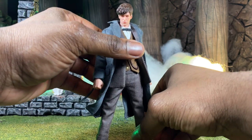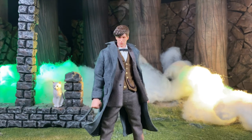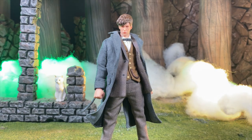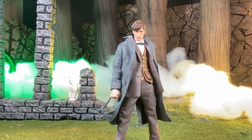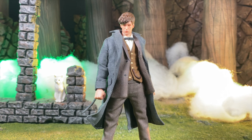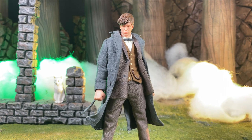Their head sculpts have gone from a really nice sculpt with soft paint to something truly solid now. With Newt here, zooming in, it looks really really good. He has that realistic feel to him — the paint apps being applied are much better, it doesn't look soft at all. It's really nice.